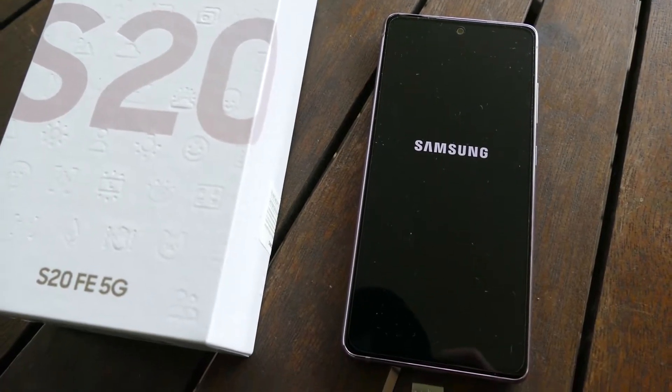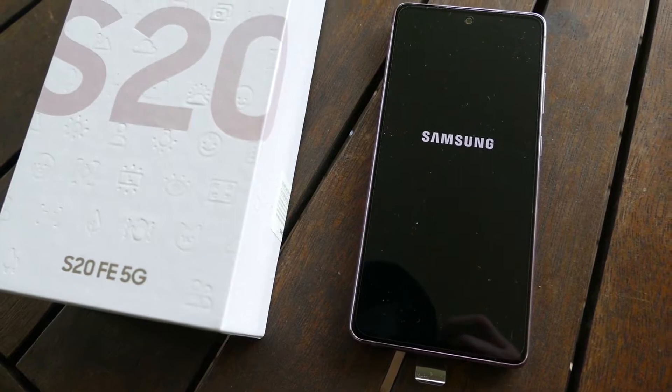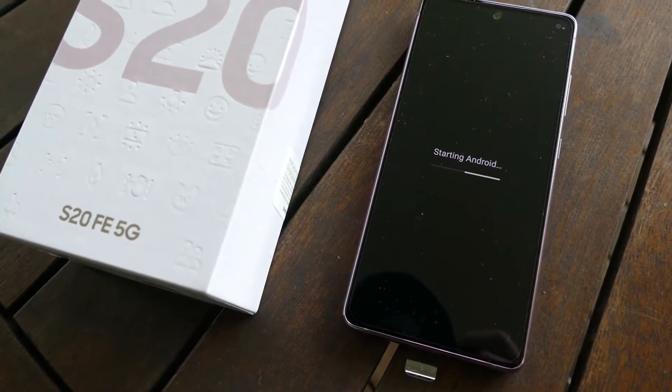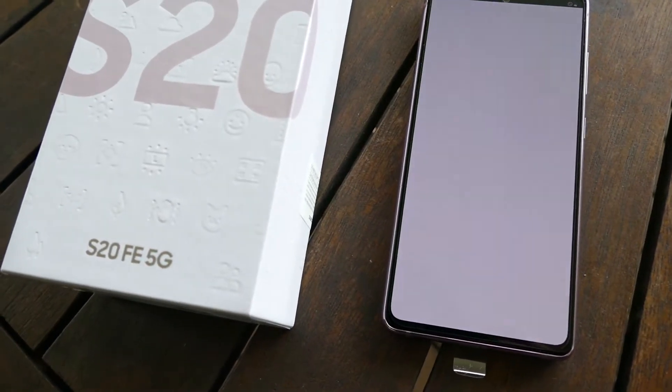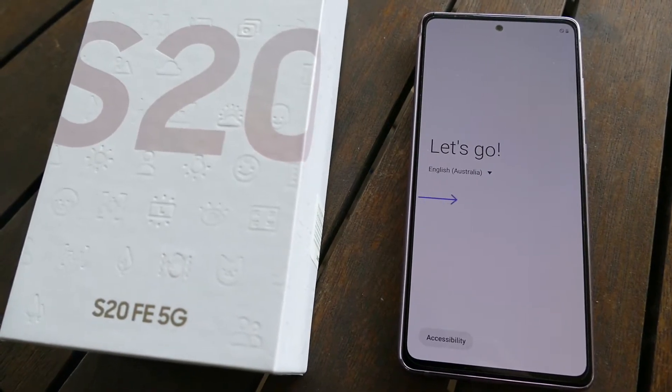As 5G has started to roll out in most countries now, this is not yet set up. It's a fact of life that we will have a lot of towers around us eventually and quite soon. If the signal isn't sufficient on 5G, it will drop down to 4G.